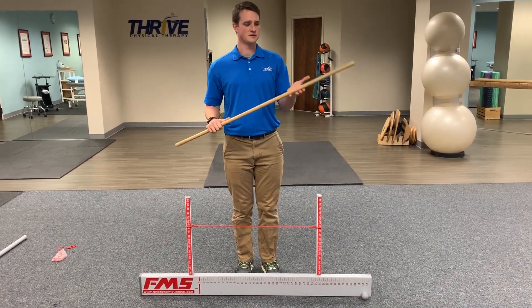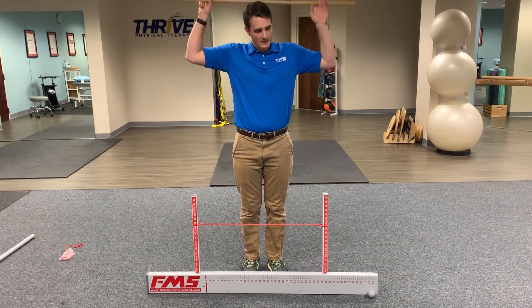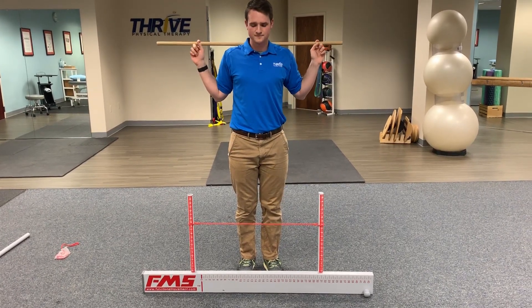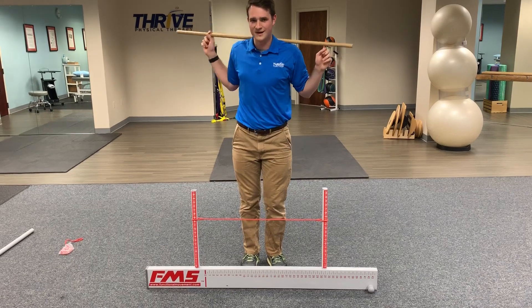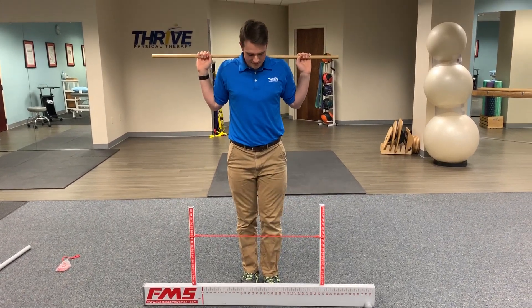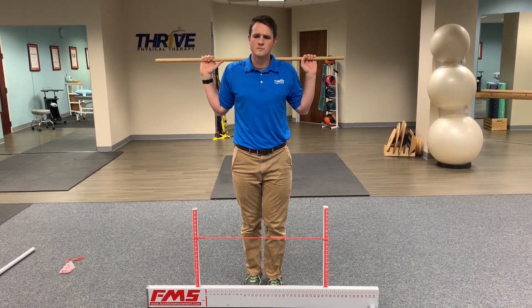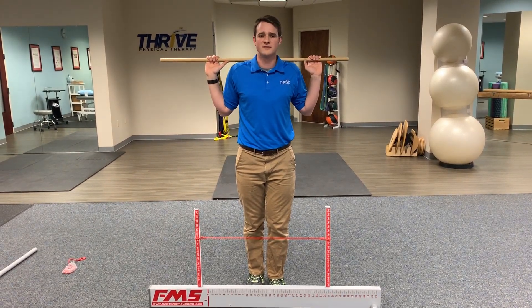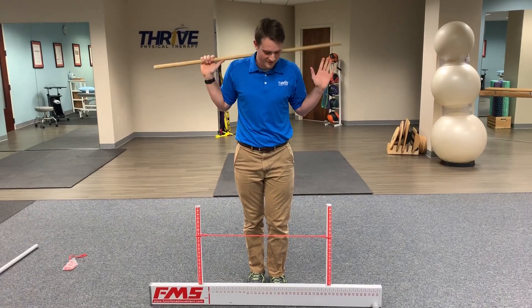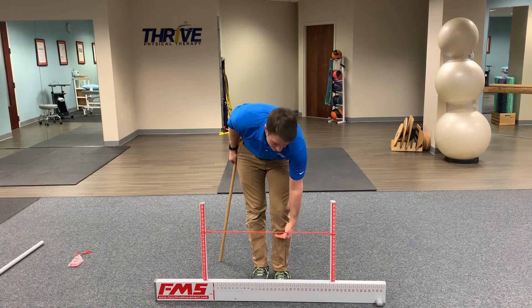The exercise begins — I usually like to use a dowel or a cane, golf club, whatever you have laying around. Position this just on top of the shoulders. This allows you to be more aware if you start to dip through your trunk or rotate. You're gonna place your foot — in this case we're using an FMS step overboard. At home you can use anything such as a traffic cone or something that fits approximately right below your knee joint or midway up your shin.